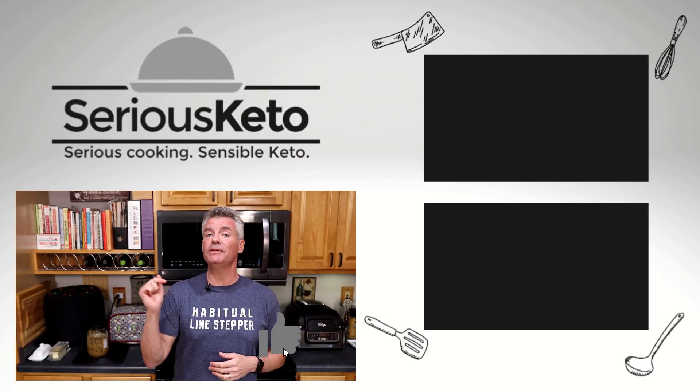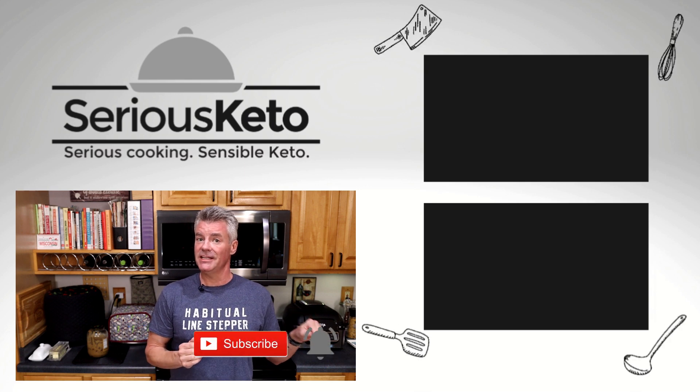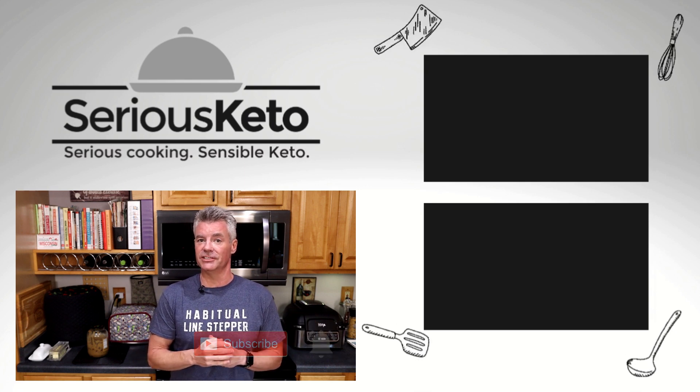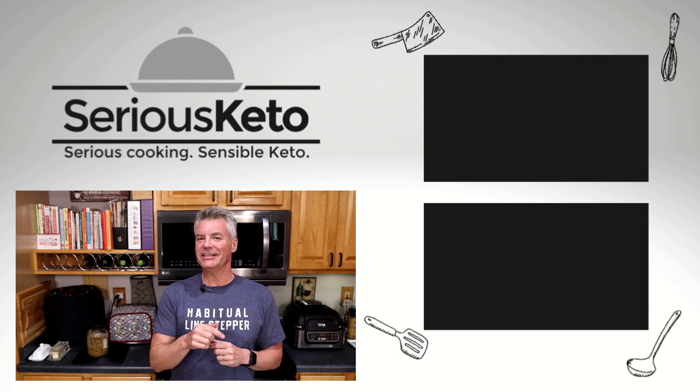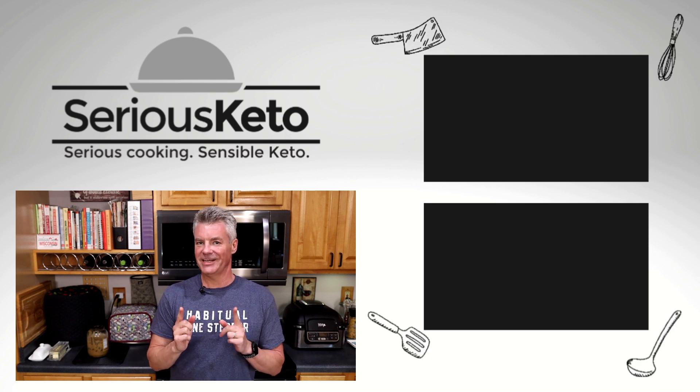I hope you enjoyed this recipe. If you did, please click that like button. If you're not a subscriber already, tap that subscribe button, then hit the bell to turn on all notifications. And if it turns out this makes you a charcuterie hero, feel free to click that thanks button so I can buy some more balsamic. Thanks for watching.